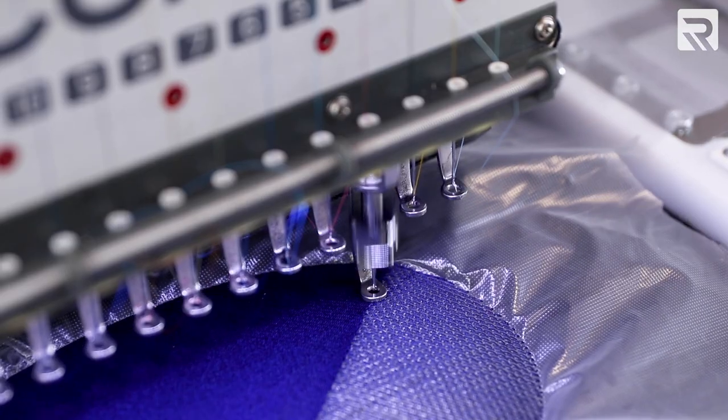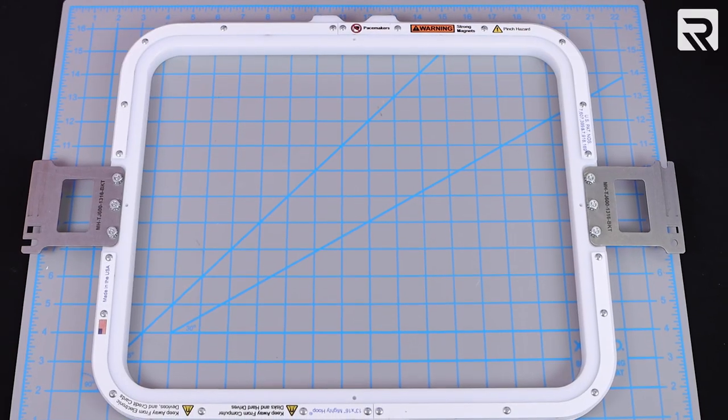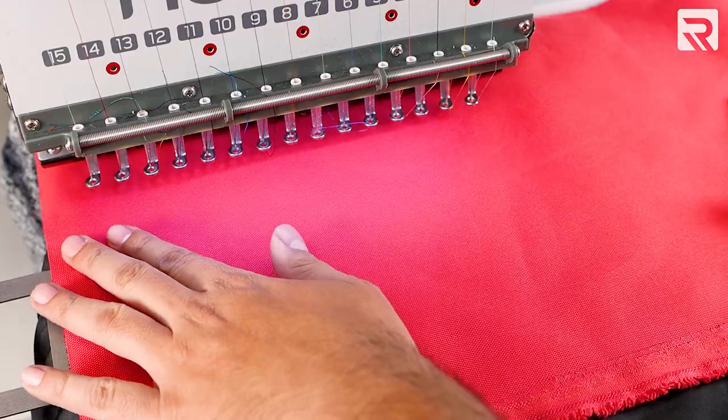I'll take you through the entire embroidery process including what materials you'll need, how to apply your applique fabric to your jacket, and how to make your stitches stand out against puffy fabric. And be sure to stay tuned to the end because I'll also tell you how much profit you stand to make embroidering a jacket just like this.